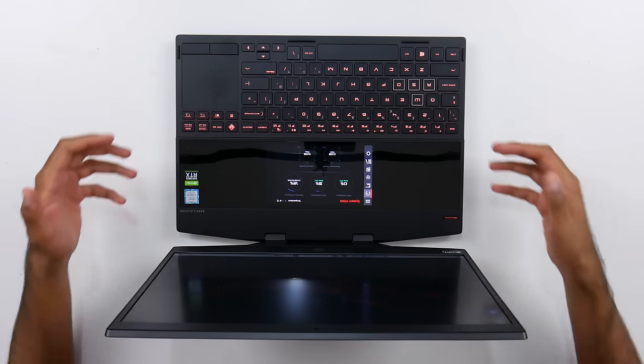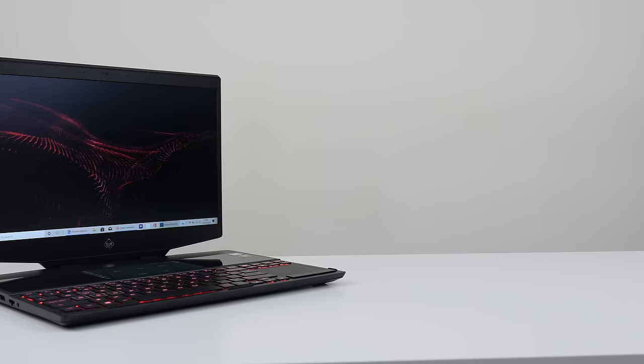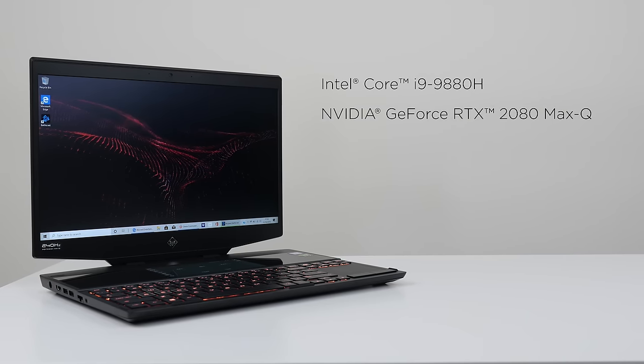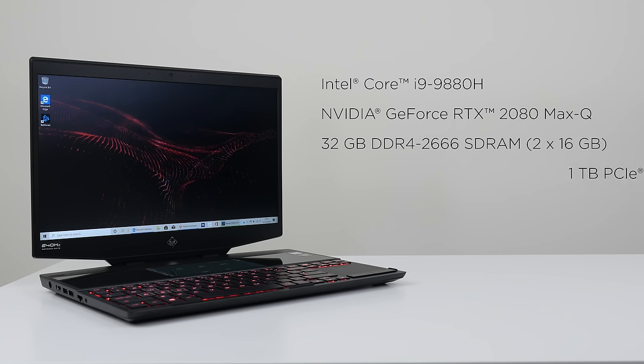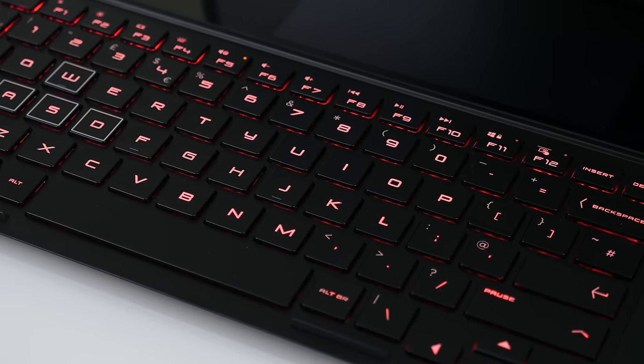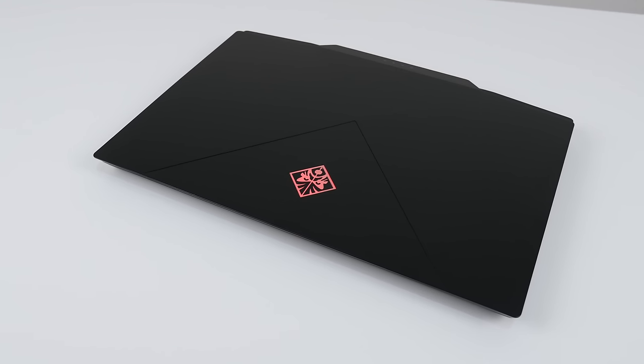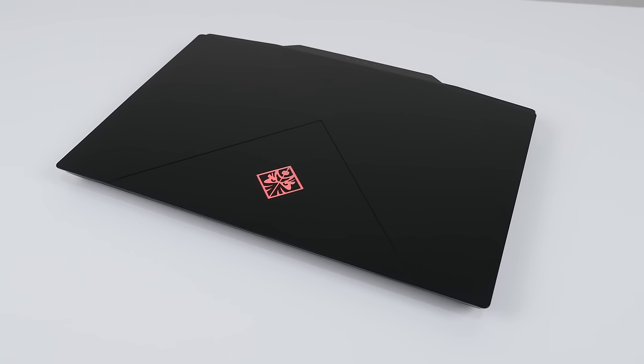This is a gaming laptop after all, so it is packing an absolute punch. We've got the Intel Core i9-9880H processor, the Nvidia GeForce RTX 2080 Max-Q, 32 gigabytes of DDR4 SDRAM, one terabyte PCIe NVMe M.2 SSD, and this is the first laptop of its kind with a liquid metal compound cooled CPU. We've got a backlit RGB keyboard with the touchpad on the right-hand side, and fast charging — within 30 minutes you're going to get around a 50% charge. If you want to find out more or pick one up, there's a link in the description below.